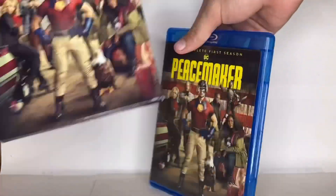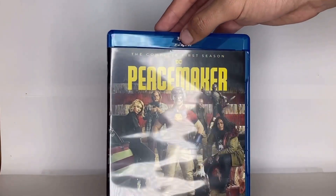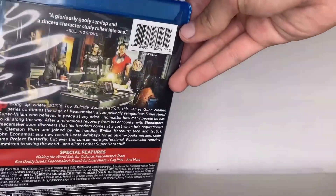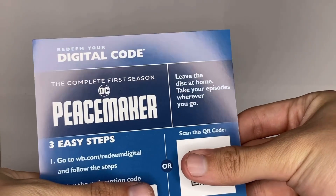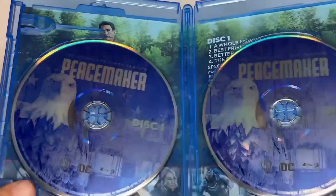The case art is probably just the same picture as the slip cover — and yes, it is the same, so not really much to look at there. Let me open this quickly without showing the digital code. This is pretty much how it looks inside — disc one and disc two. On disc two there is a picture of Eagly.